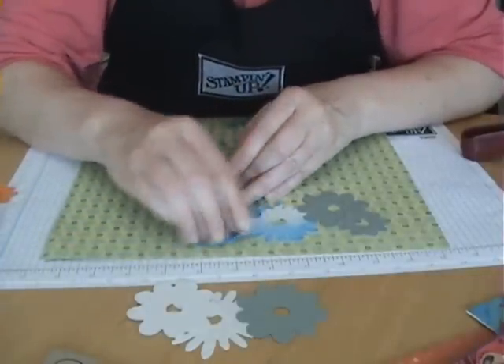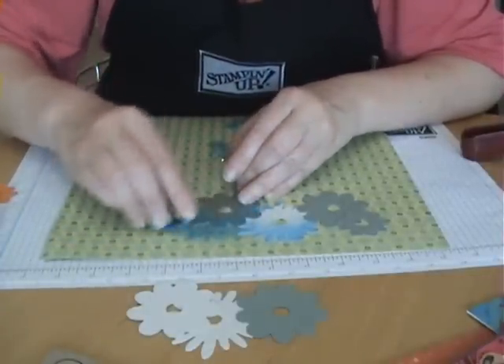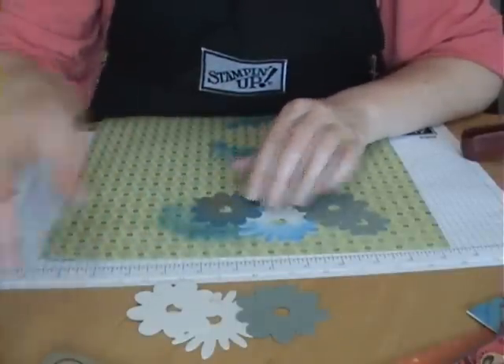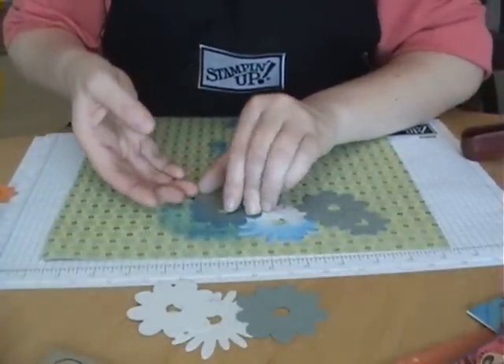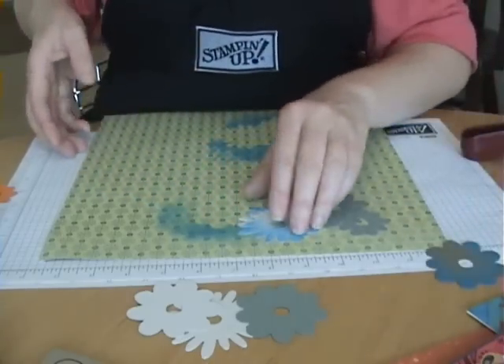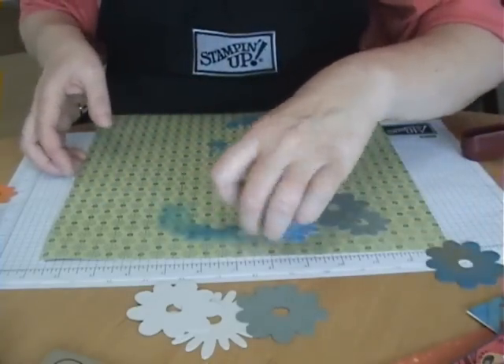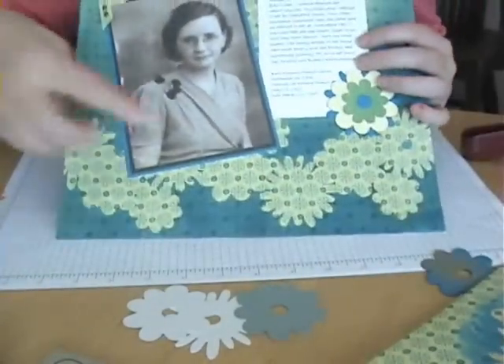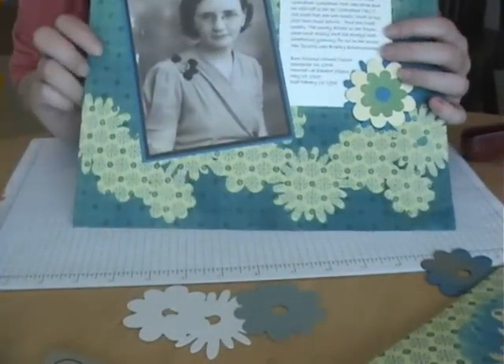Again, I like using these little cat eye ink pads because they're small and easy to work with. When you get it all inked, you just pull your shapes up, and when you're finished you'll have this mask background that you've created.